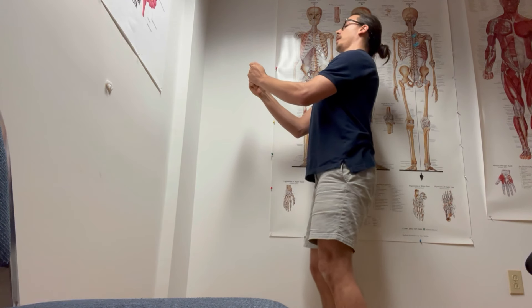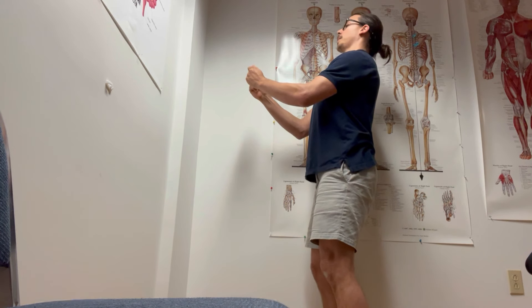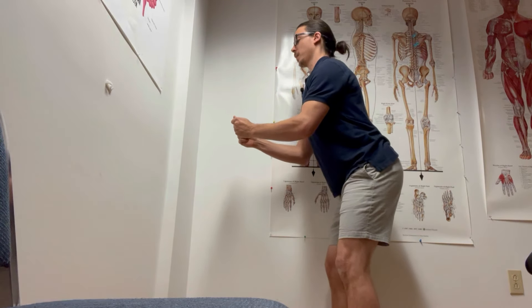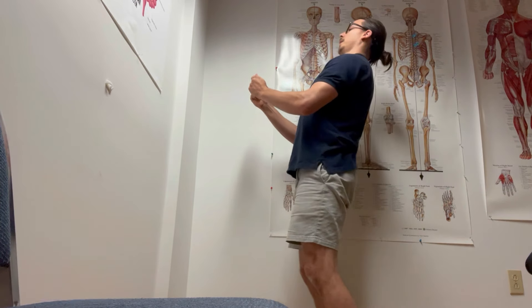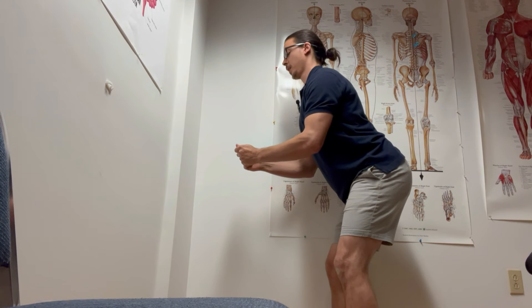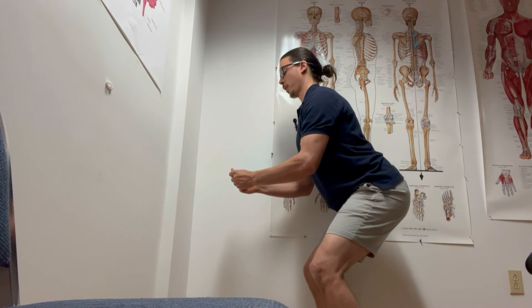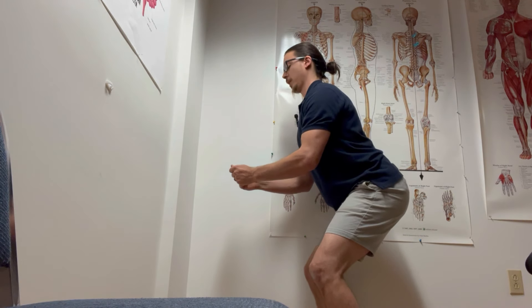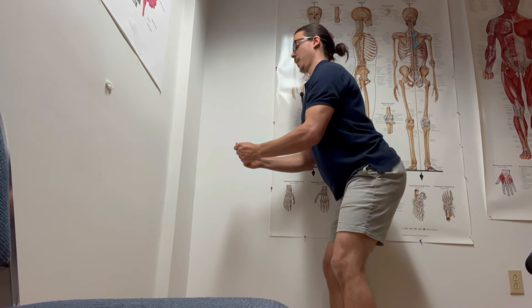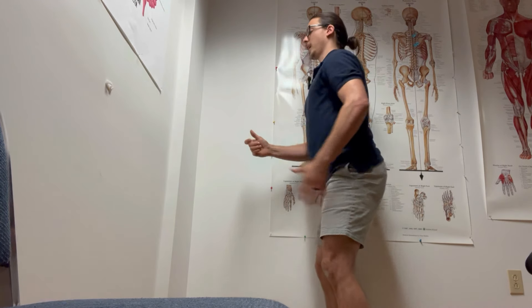I'm trying to suck the belly in, draw the pelvis back behind me, get length throughout the neck. Another position that works well, especially seated, is just taking this position — bringing the hips behind us, trying not to bend at the back. Hinging, drawing the hips back — then here I can pull that chin in, check my phone. You could see how this would work in a seated position, maybe with a little extra knee bend.